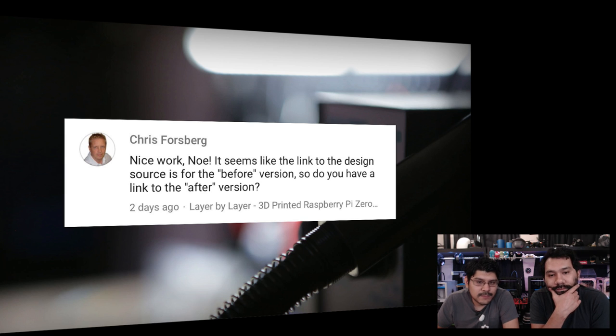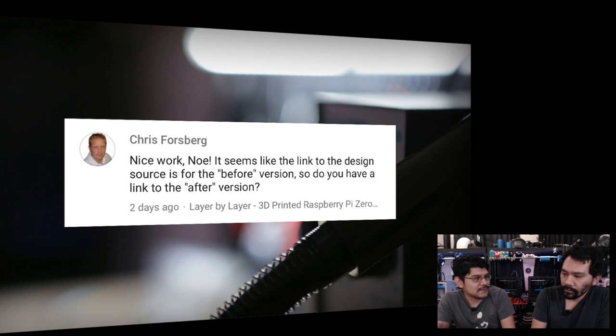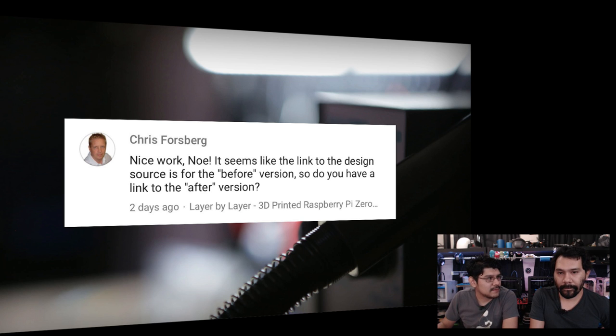Next question from Chris Forbesburg: 'It seems like the link to the design source is for the before version — do you have a link for the after version?' This is on the Raspberry Pi enclosure. I took a look at the link shared in the comment and it is up to date, but you'll want to download it. If you just click the preview link, it shows an interactive model preview but you can't see hidden objects. Download the archive and you can see all parts — I have two different versions, one with pegs and one with screws.